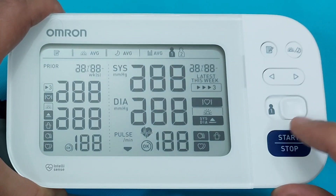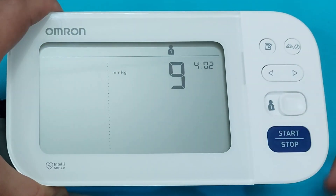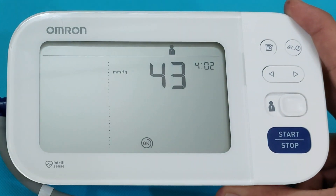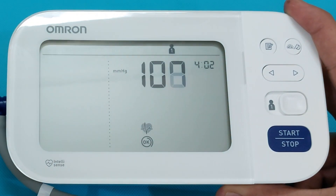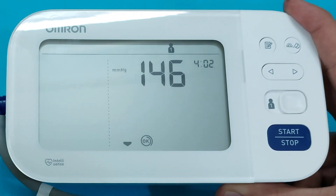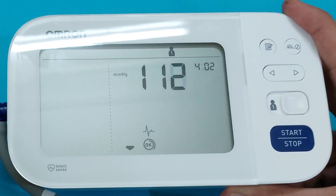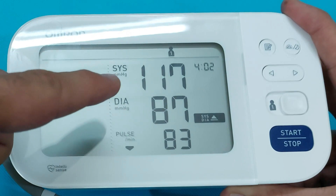Before taking the blood pressure measurement, you have to select the user — user 1 or user 2 — and then press the start button. The device will start the blood pressure measurement and the results will be shown as systolic, diastolic, and pulse rate on the screen. The monitor is now measuring blood pressure.